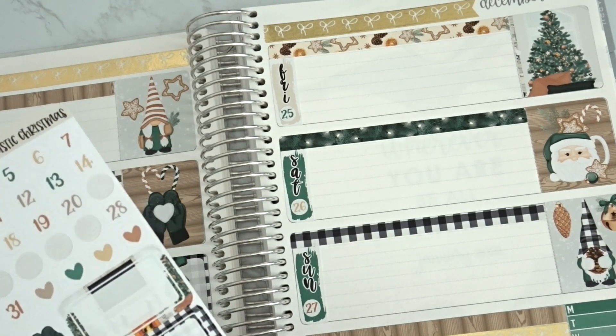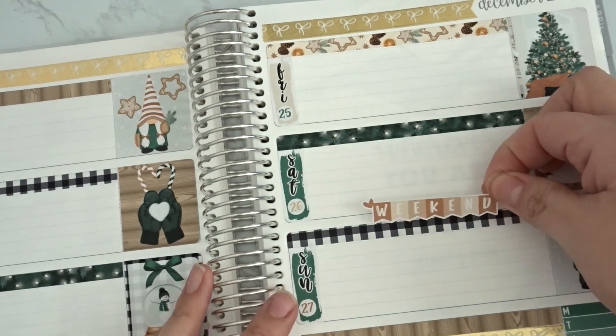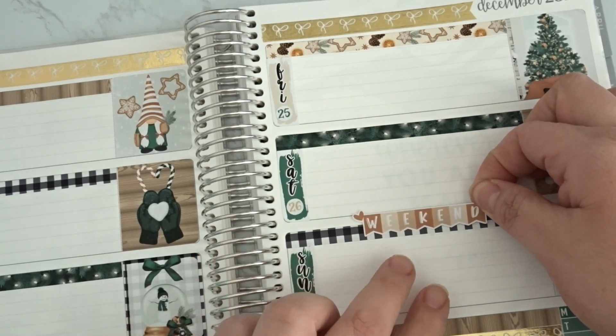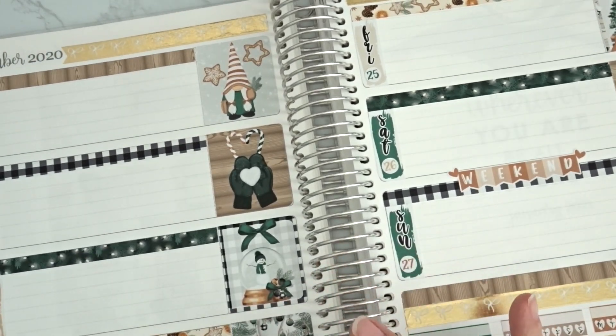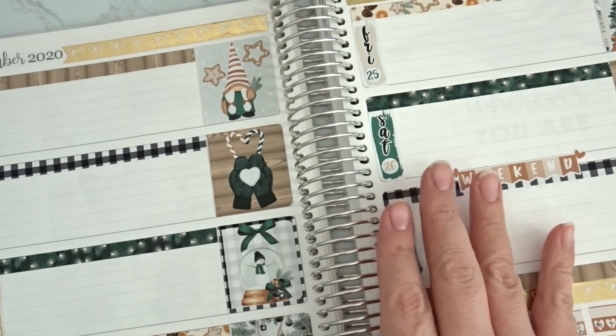Next thing is the weekend banner, which I'll just put down here — it looks really cute. Now let's plan day by day. I'll start with Monday so I don't confuse myself.